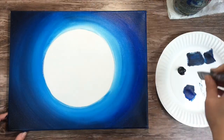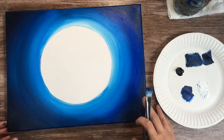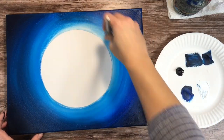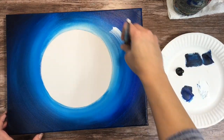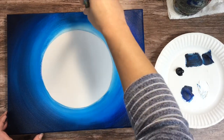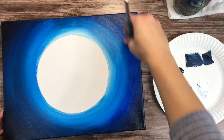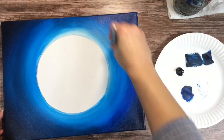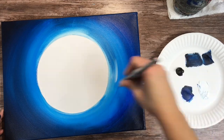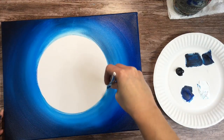It doesn't have to be a perfect transition — just lightest next to the moon so we get that glow from the moon, and darkest towards the edges of the canvas. I'm going to add a few more white streaks. After I paint the moon, I went in and added more white around it because I liked that look of the moon ring. Sometimes when there's a full moon and clouds in the sky, we can see a hazy circle that goes around the moon. I wanted to represent that here — right now I'm just adding some white streaks to make my circle more defined.